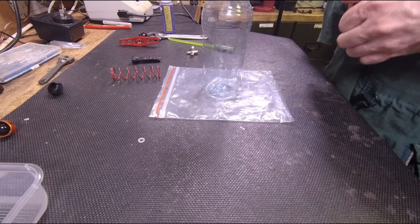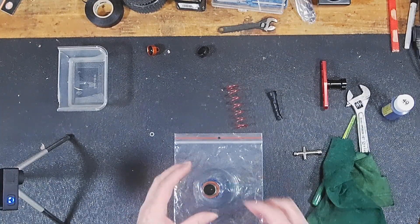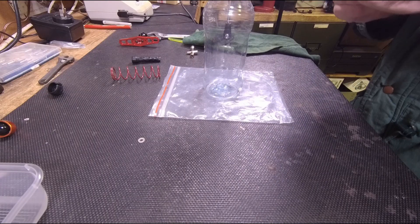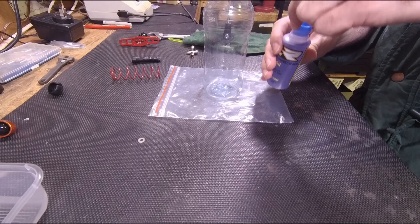Just finger tight is all it needs. Now we drop that back down there — you want to make sure that it's all extended. I'll use this and — oh, I wonder if that's actually got a seal on it. Yes it does, so there's a seal there.